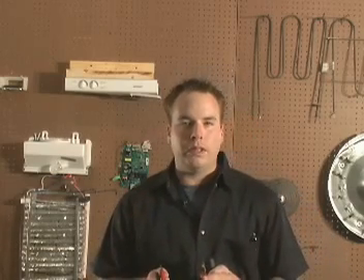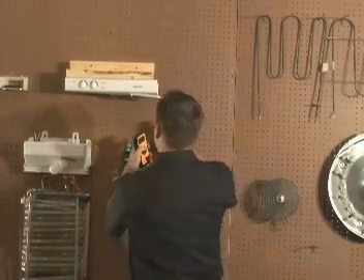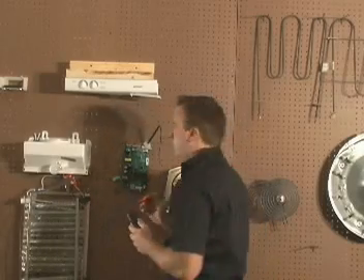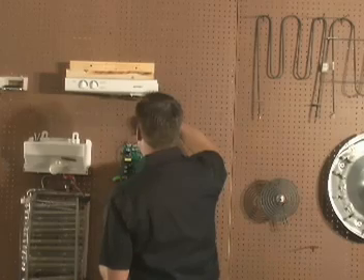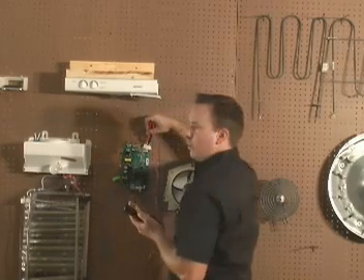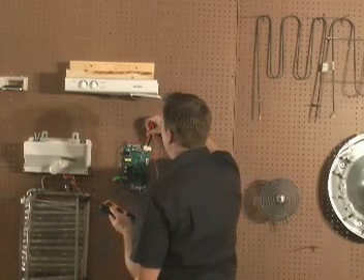Now let's talk about how to test these thermistors. Place each one in a cup of ice water, but do not cut it out of the refrigerator. Place the cup of ice water on a shelf near the thermistor and place the thermistor down in the cup of ice. Wait five minutes and test the thermistor. On the J1 connector that we already unplugged, place your black lead in the fifth pin and leave it there throughout this test. Place your red lead in the third pin for the freezer thermistor, in the second pin for fresh food thermistor, and in the first pin for fresh food thermistor number two.